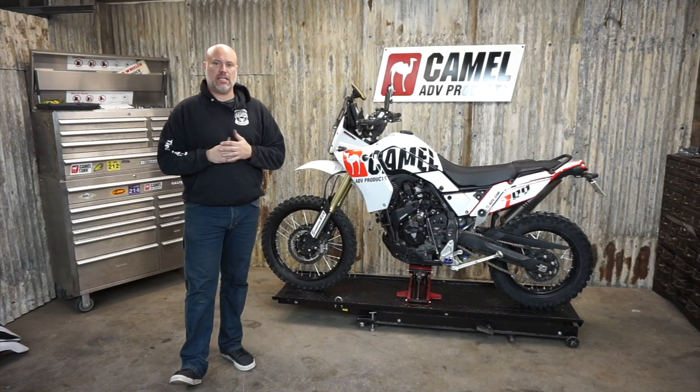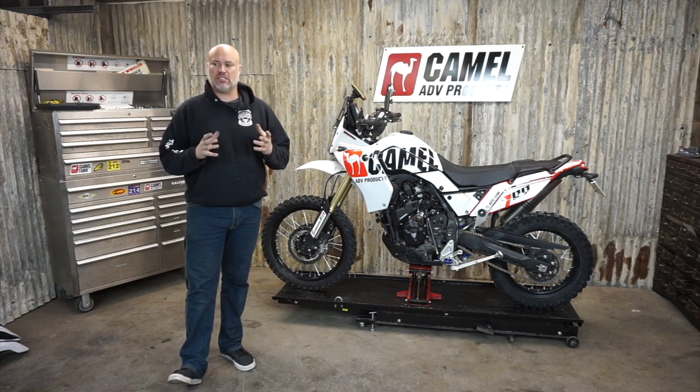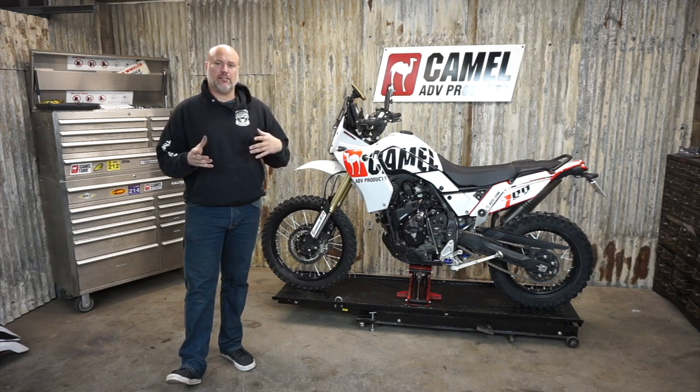Hey guys, Quirk with Camel ADV. Most of you know kind of how I do business — I buy a bike and then I ride it and find the things that I don't like, and then I try to make parts to fix that.